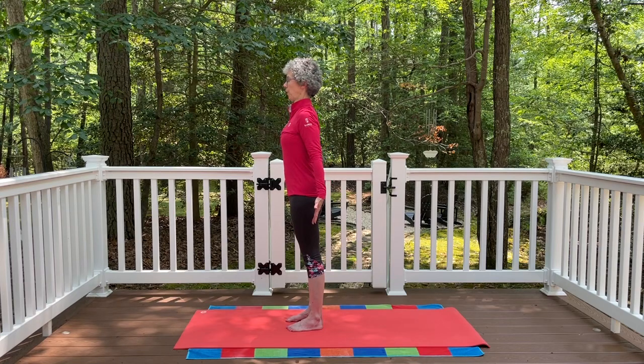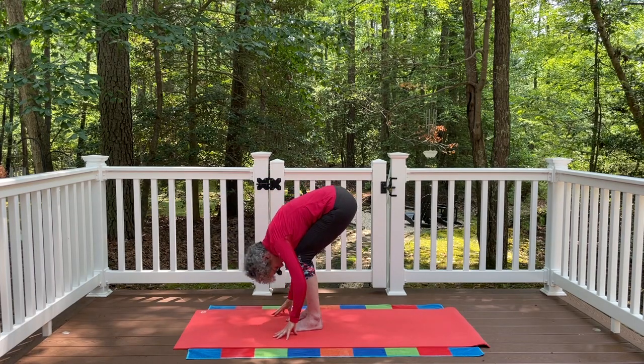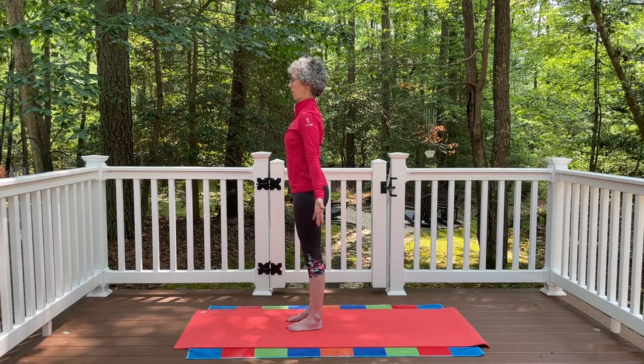Let's go through that flow again. Inhale, float the arms all the way up. Palms together, exhale, hands to the heart. Let the knees bend, fold all the way down to that standing forward bend. Then press into the feet, float the arms out to the side, come all the way back up. Bring the palms together, hands to the heart, then let the arms release down by your side.